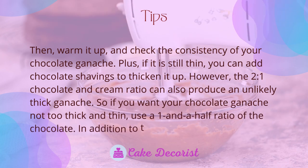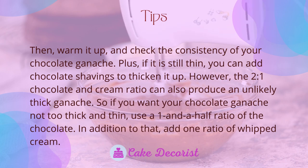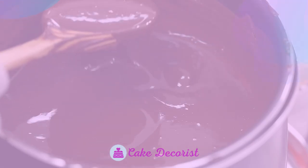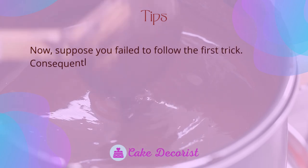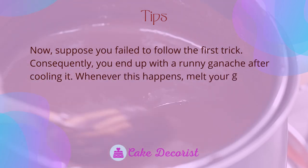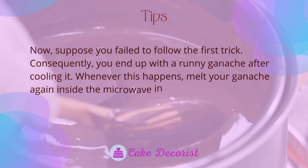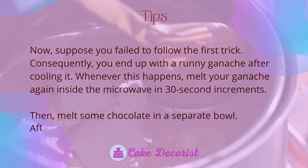However, a two-to-one chocolate and cream ratio can also produce an unlikely thick ganache. So if you want your ganache not too thick and not too thin, use a one-and-a-half ratio of chocolate and add one ratio of whipped cream. If you end up with a runny ganache after cooling, melt your ganache again in the microwave in 30-second increments.